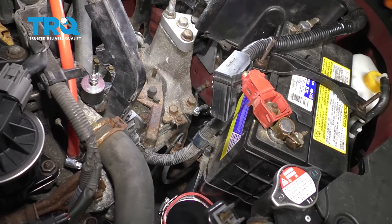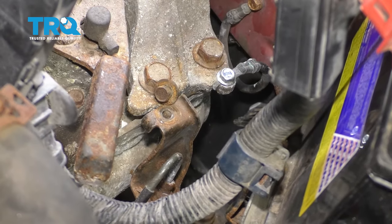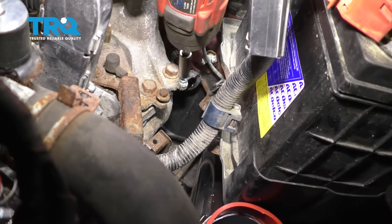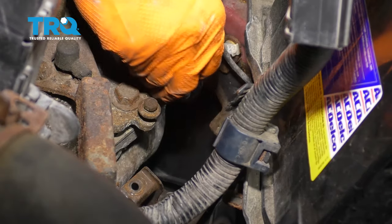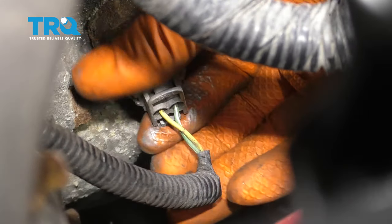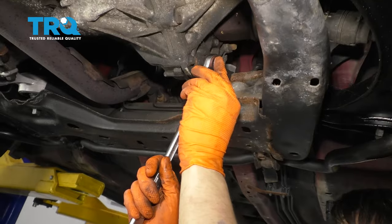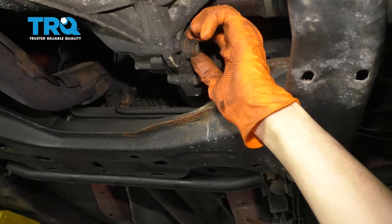I'm also going to have to unbolt this 10-millimeter bolt right there. The other option is to remove the line from this bracket by removing this clip, but it's easier to just unbolt it, and I'm going to put it back so I don't misplace it. One more bolt here to take off for the ground strap — take that off and set that aside. There's another connector down here. The locking tab is underneath, so it's kind of difficult to press in. With a 3/8 ratchet, remove this drain plug. I'm going to drain the transmission just so I don't make a mess when I pull the axles out and when I drop it.